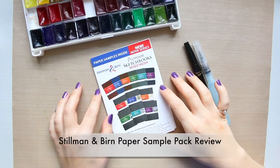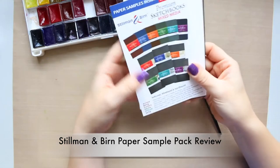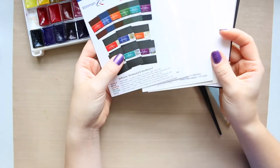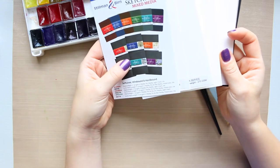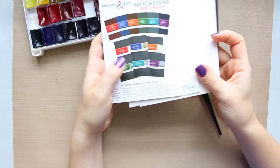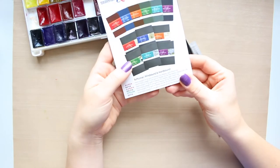Hi everyone! So today I thought I will actually try out this paper sample pack that I featured not too long ago when I did the Jackson's art haul video.